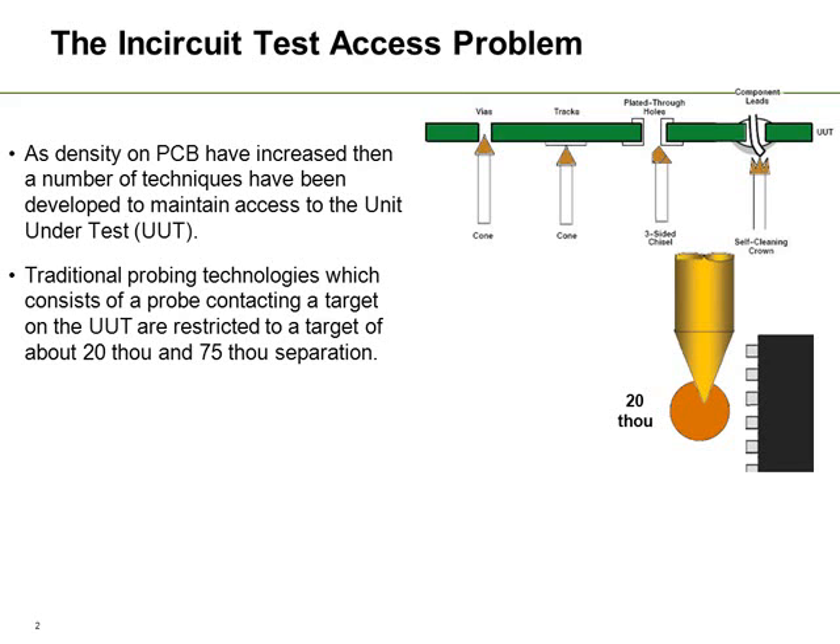20,000 pads and 75,000 separation is about the best you can expect on traditional fixtures with the accuracies we have today. The trouble is that with 20,000 pads we are actually affecting the performance of some of the very high speed signals, and the reality is we would like pads a lot smaller than that.